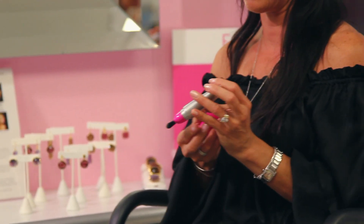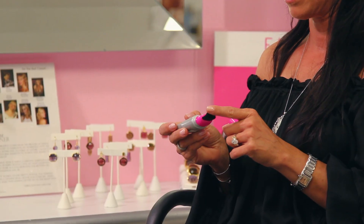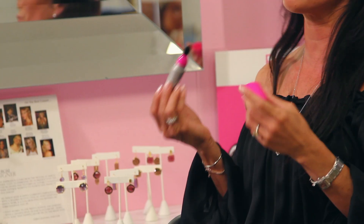It has a built-in brush, which allows you to put the makeup on and spread it evenly. And it glides on seamlessly. You don't need sponges and you don't need to use your fingers. It's not messy.